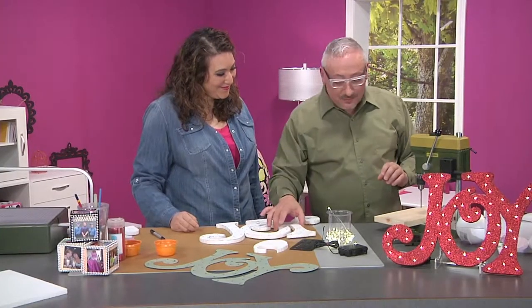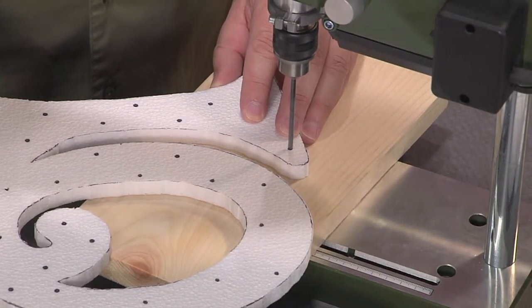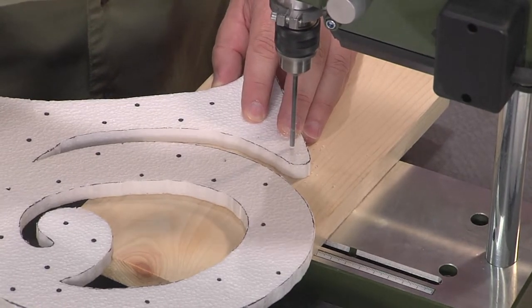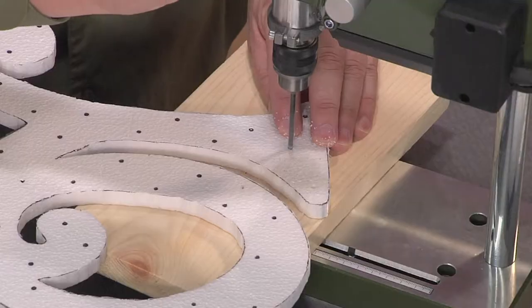Turn it on. I'm just lining up the hole, going a little slow until I feel it hit the wood underneath. Not only can you feel it, you can hear the difference when it hits the wood, so you don't have to guess whether or not you've made it through.